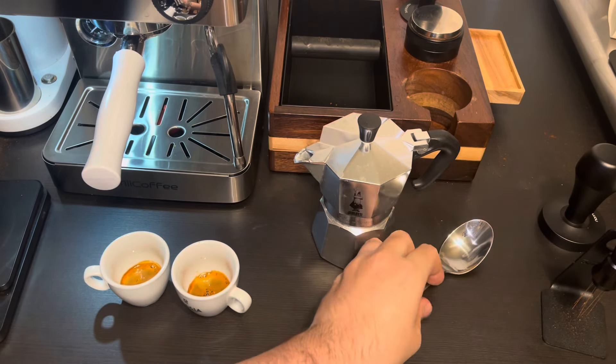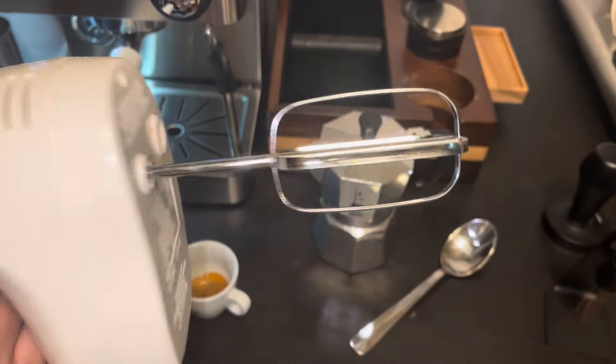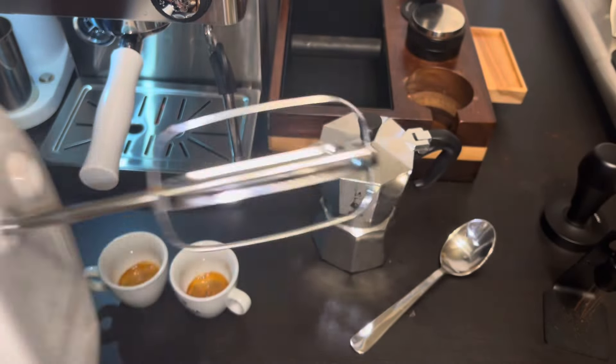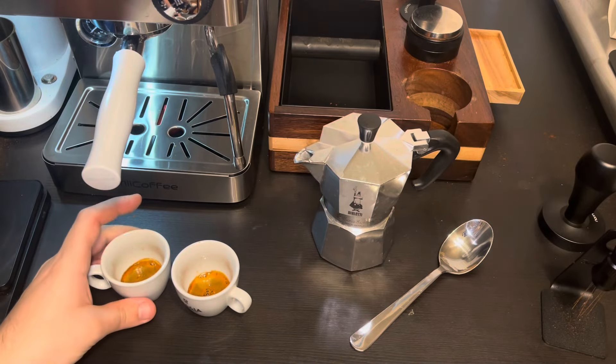I actually did it that way yesterday and it took a lot of time, and I have work today, so I'm going to do this manually with an electric whisk. Let's get into it right now.